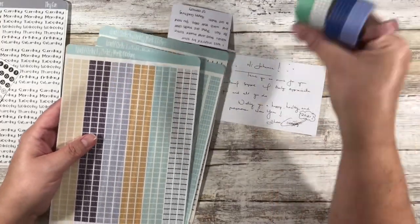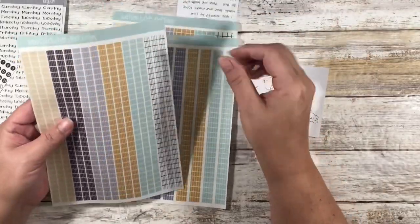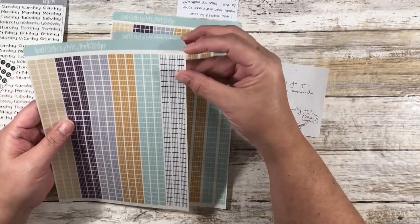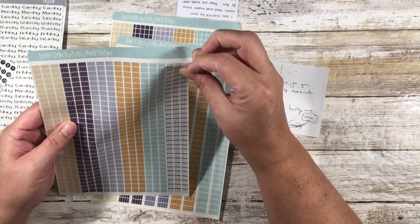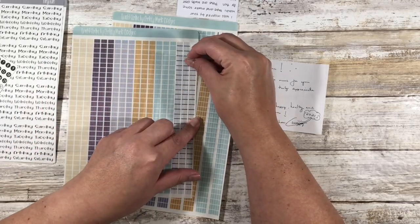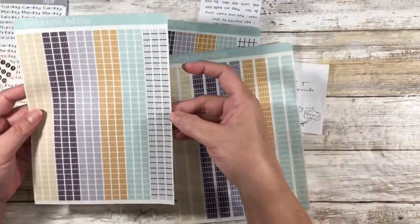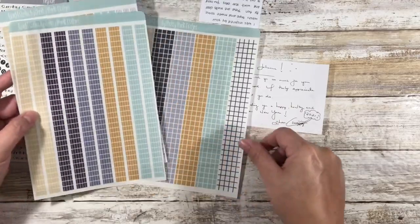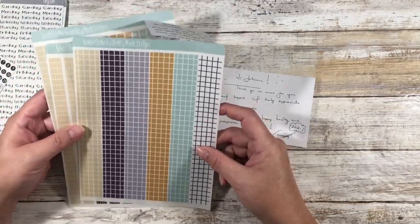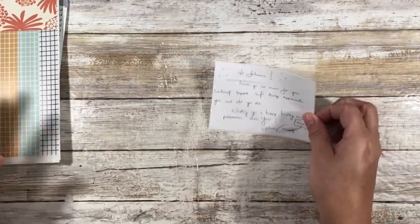But then she sent me this here — she said she was inspired by the washi. Oh my goodness! These are on matte clear sticker paper, so you do have to cut them, but that means they're also transparent. Oh my god, they're transparent! That is so awesome. She's got really thin ones, a medium size, and a thick one. Oh my goodness, Christy, you just blow my mind! I'm definitely gonna have to use these today.